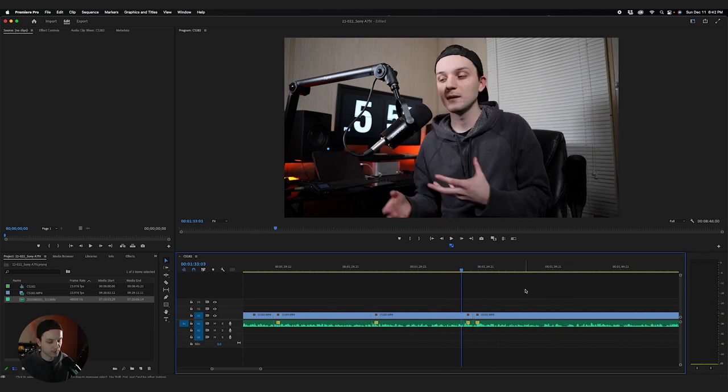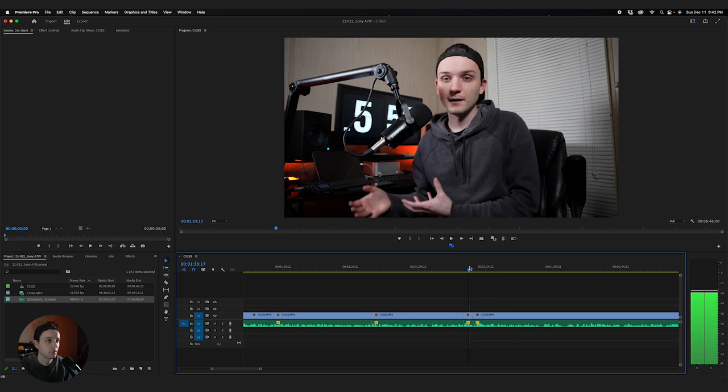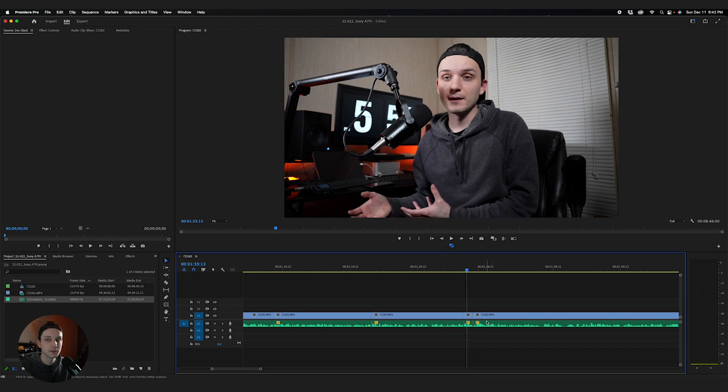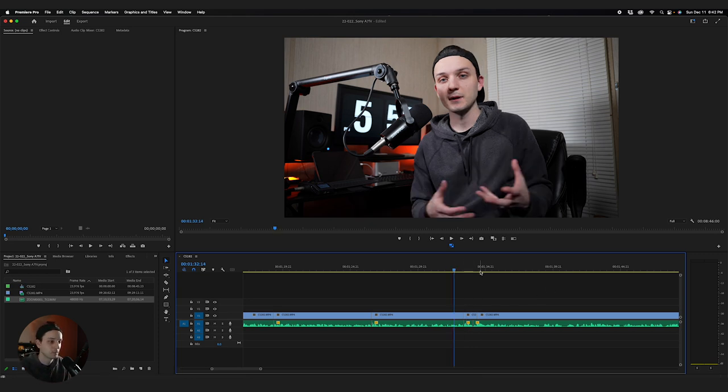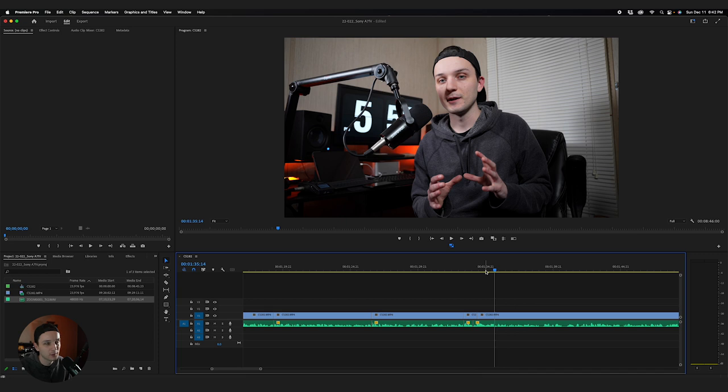In a situation like this, this is where I might perform a J cut — basically you can see that's a really hard cut right now; it just doesn't look very good, going from one direction to looking the completely other way. Something you can do to make it look more seamless is take just the video file, don't touch the audio, pull it over a little bit and pull the other one back to connect it. The audio is going to change slightly before the video does, but it makes it look a little better.